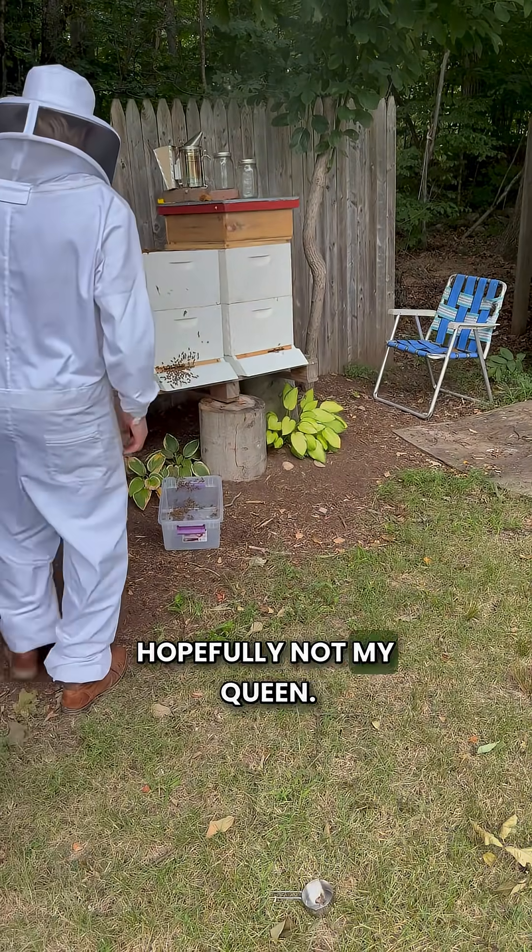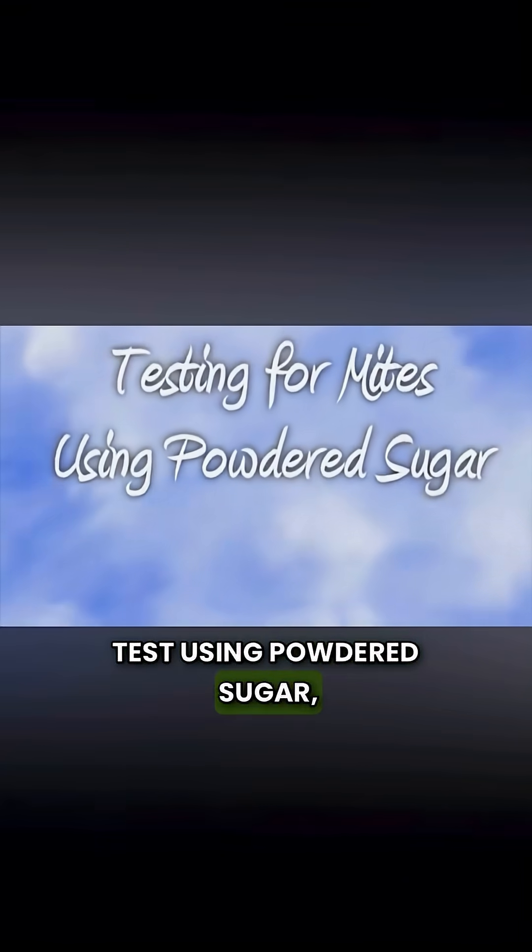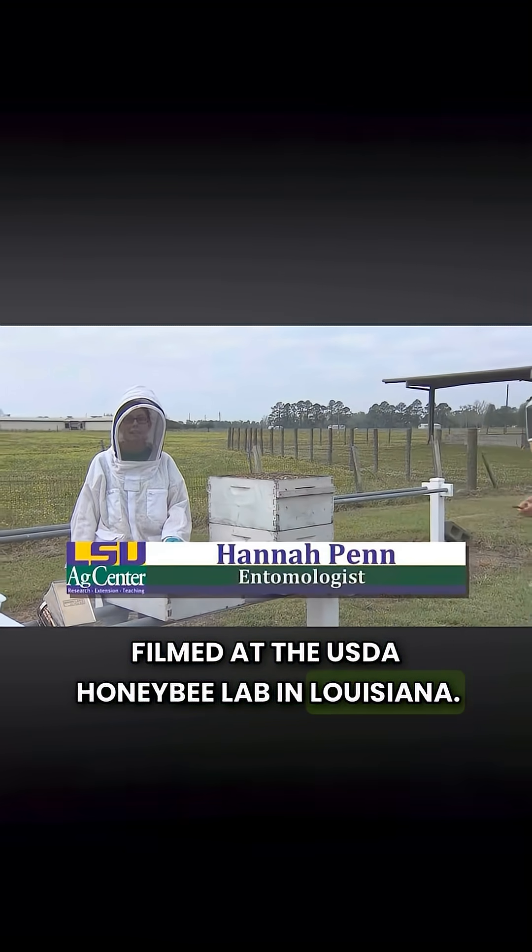Lots of them on the ground — hopefully not my queen. I found a video on how to do a mite test using powdered sugar, filmed at the USDA Honey Bee Lab in Louisiana.